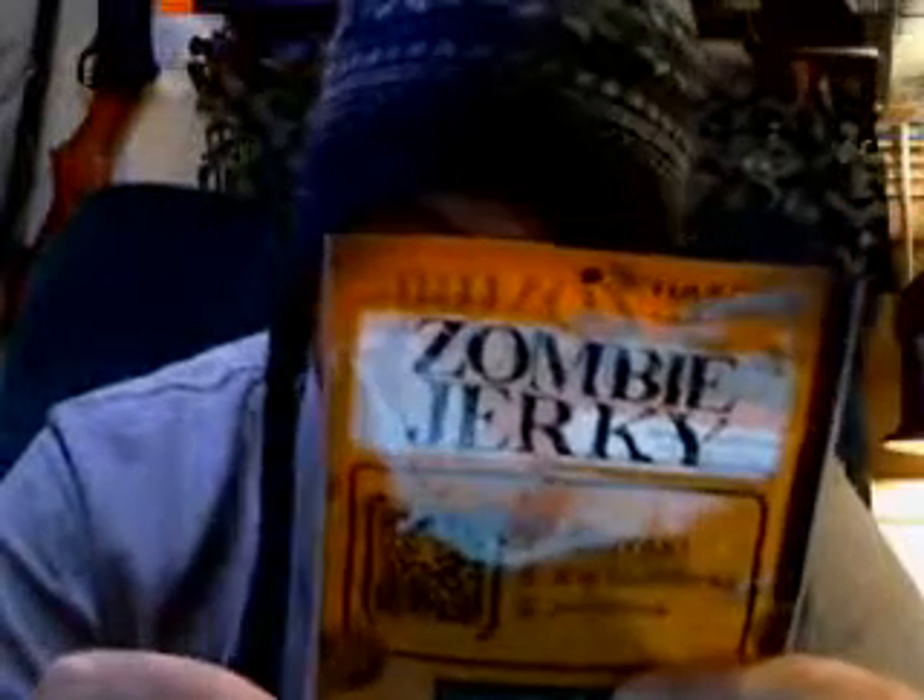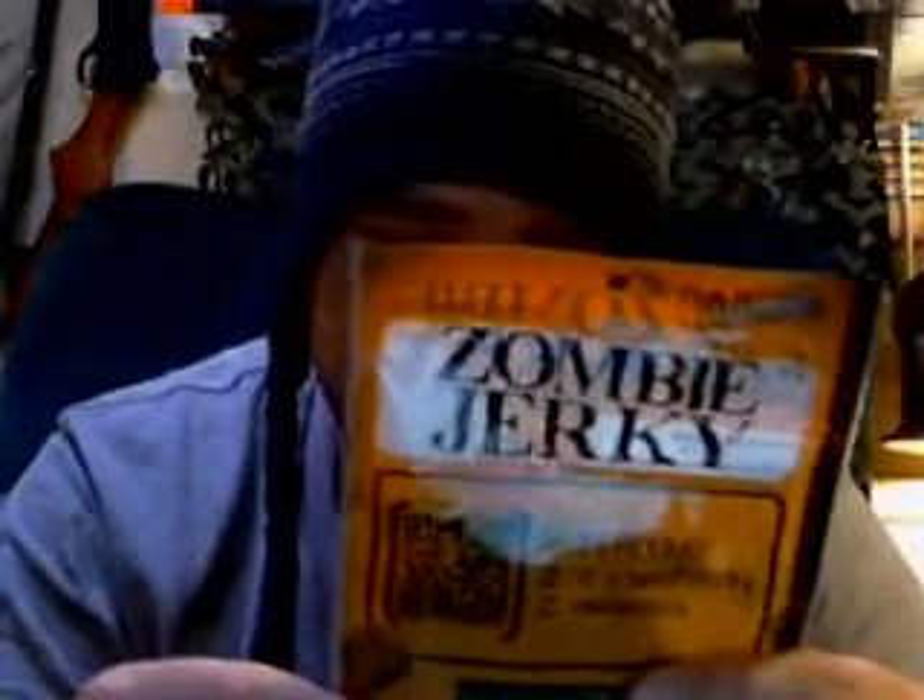Protein: 13 grams per serving. Artificial green flavor — delicious! And right there at the bottom it says, 'May not mean you're a cannibal.'